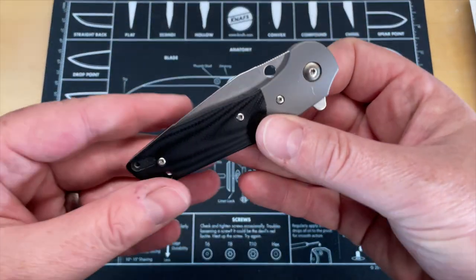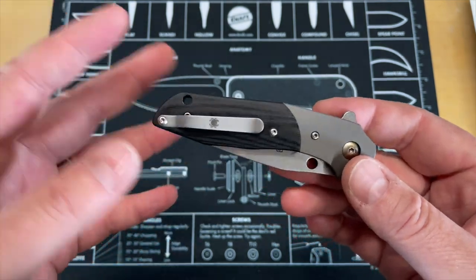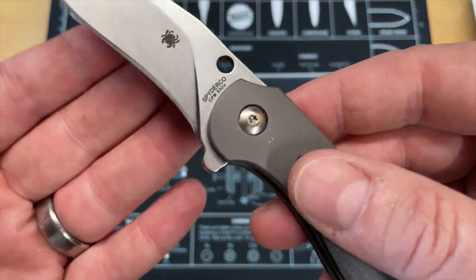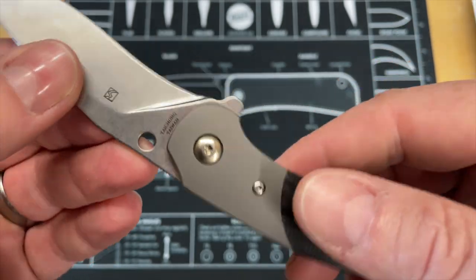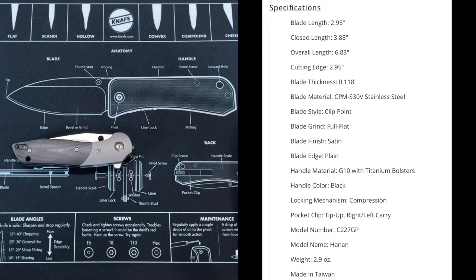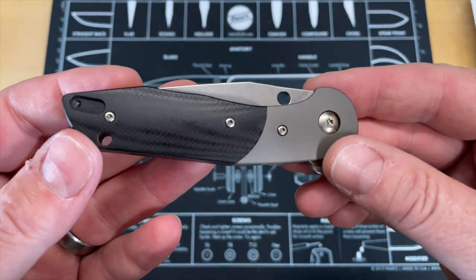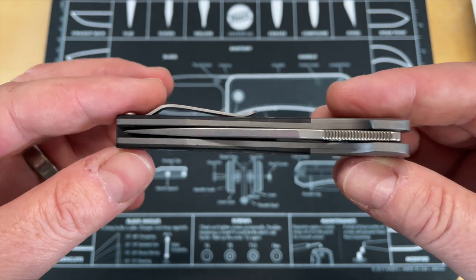So this is the Spyderco Hanan designed by Brad Southard, done by Spyderco. This is done in CPM S30V, titanium, and G10, and it's made in their Taichung, Taiwan plant. I'm going to throw up a spec sheet on screen, but we'll look at a few specs on their own. This knife came to me from Sharif Manganis over at Manganis Steel — it was in a package of stuff he sent me as a gift.